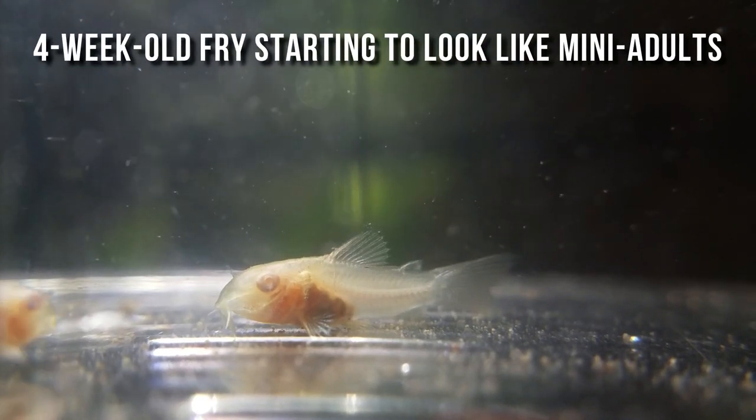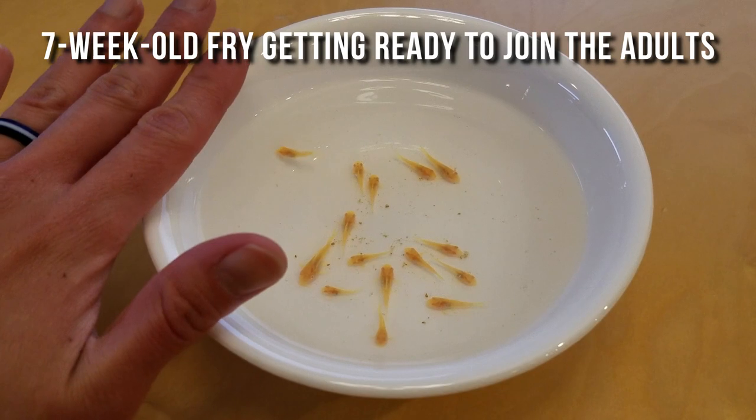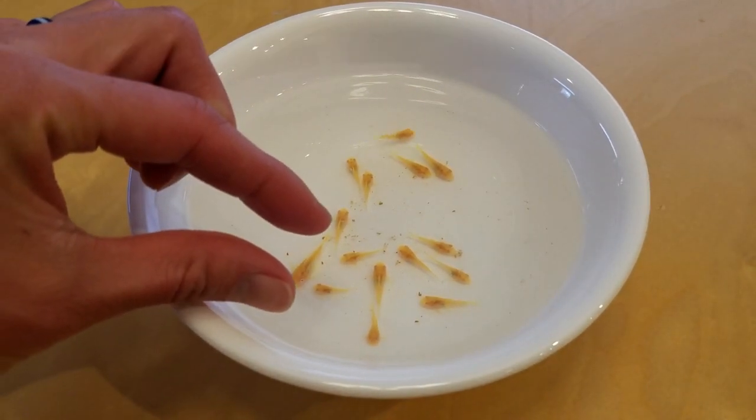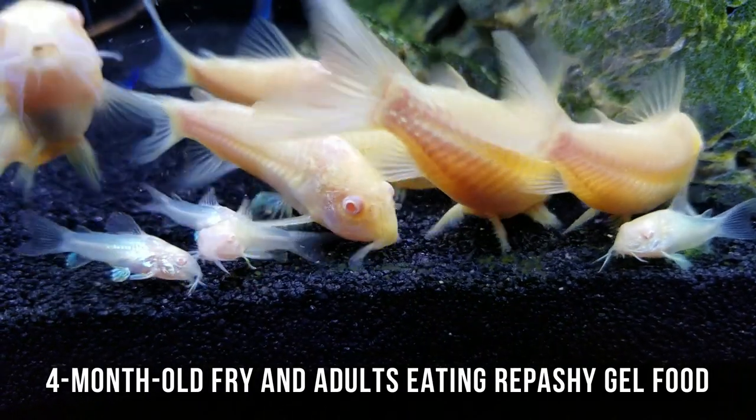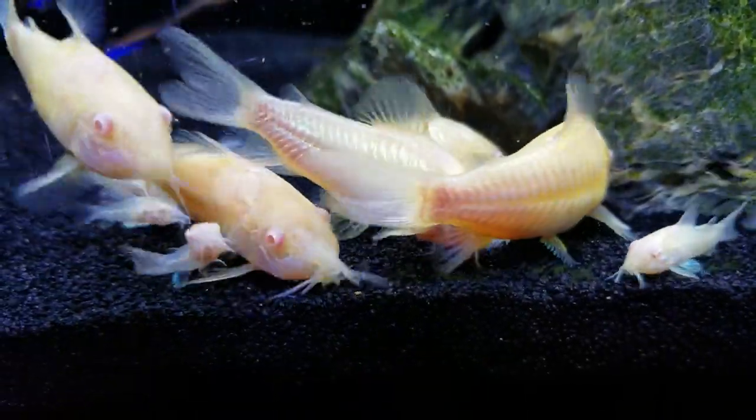Once fry can eat adult food and they're too big to be eaten by the other fish, they can join the adults in the big tank — maybe when they're 1.5 to 3 months old. The longer they spend in the fry tank with no competition for food, the faster and bigger they'll grow.